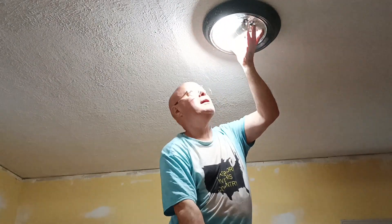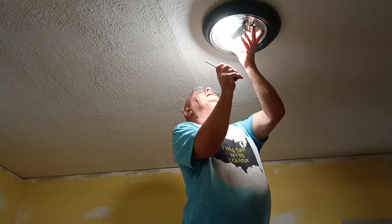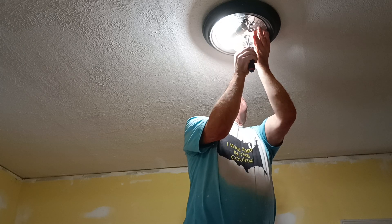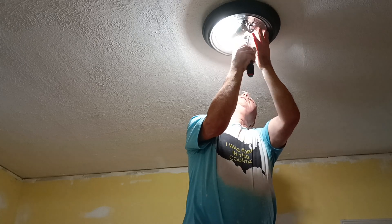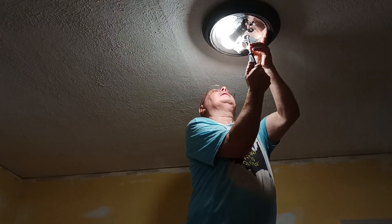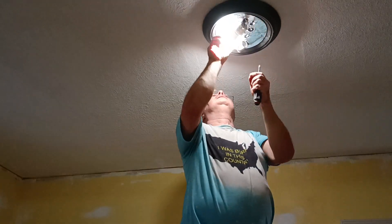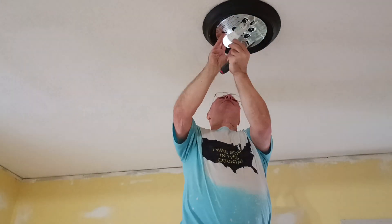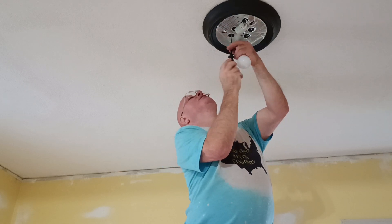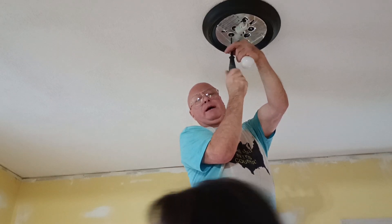I'm just going to tighten it up. Now that does not take a battery — or does it? Yes, this does. I want to show the battery on my video.